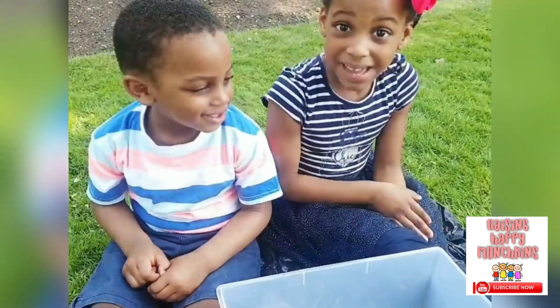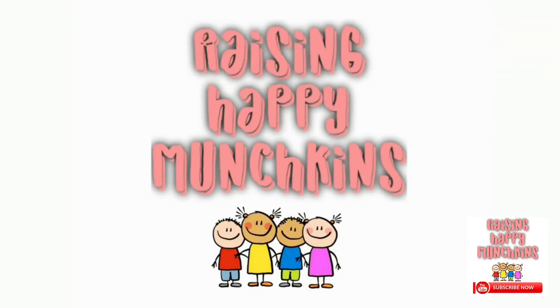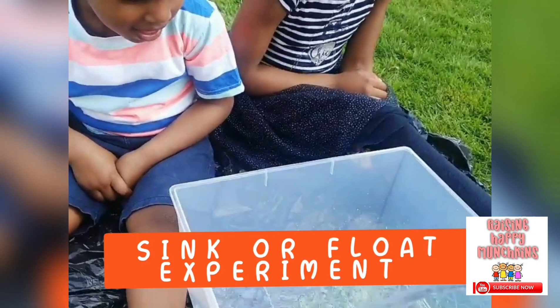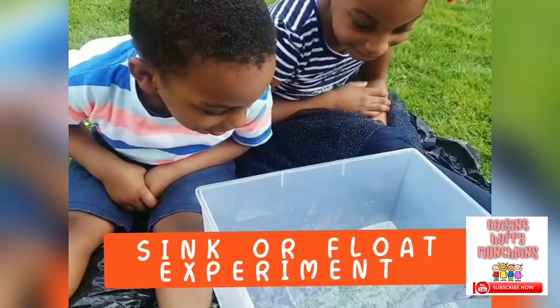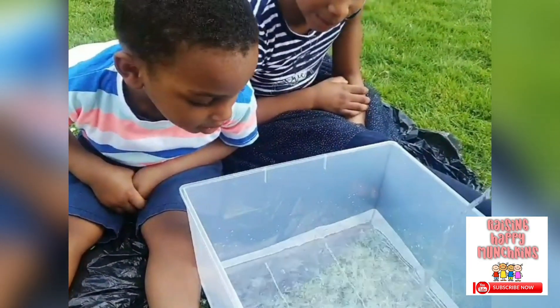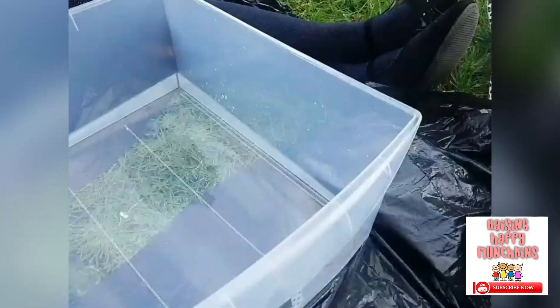We're going to guess if it can sink or float! Really? Yeah! We need more water, don't we?